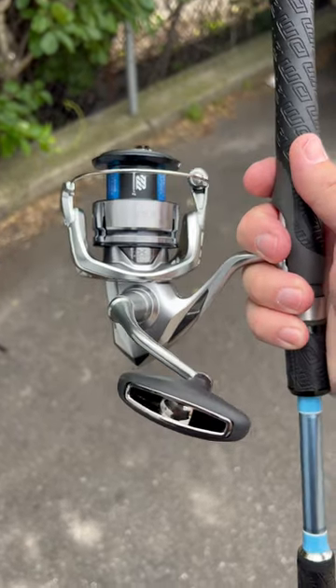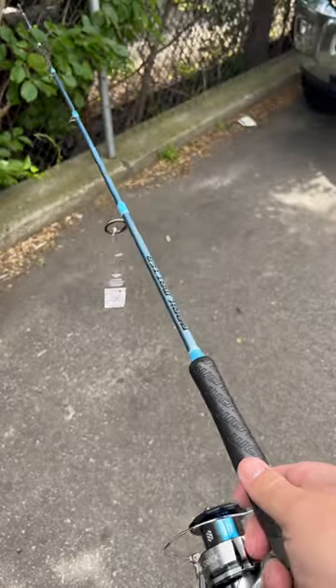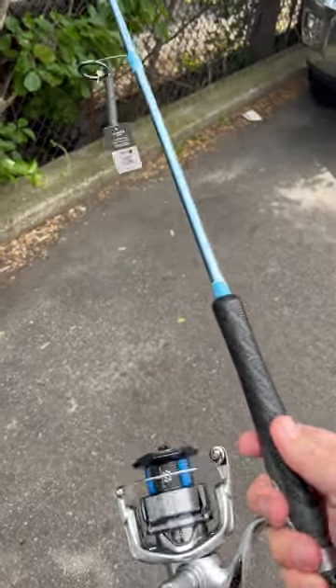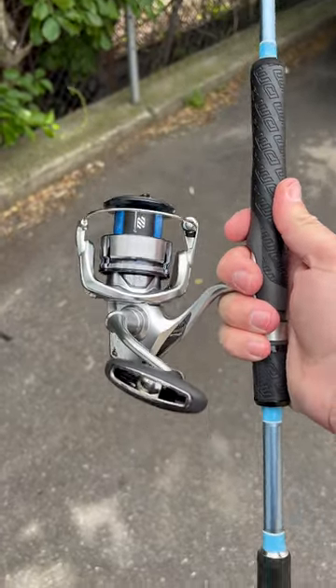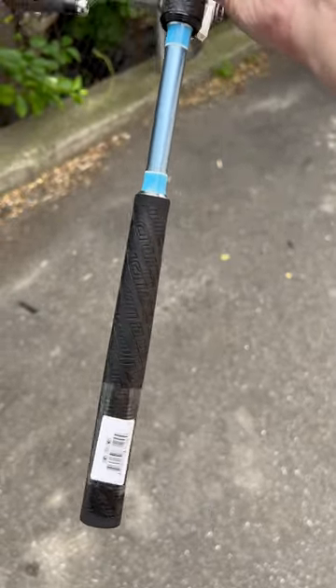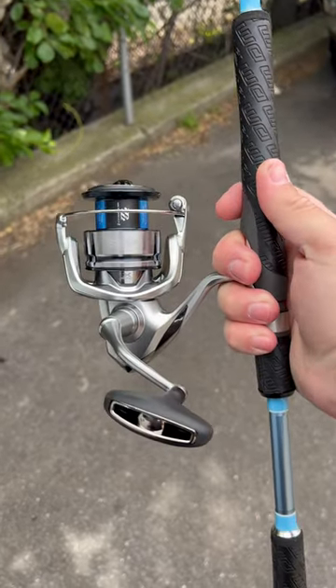If you got one of these Shimano Stratik FL 4000 on closeout and you need a rod to pair it up with, I recommend the Dark Matter Jig & Bounce John Skinner Rod. This is the 6'3 Medium — awesome rod, 1 to 5 ounce jig rating so you can really do a lot with it. It's super lightweight, it weighs just 5 ounces, looks great with that blue, and just makes you the perfect intro combo.